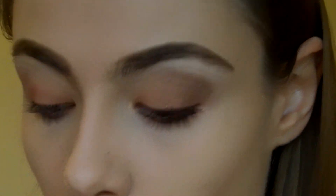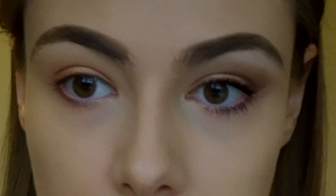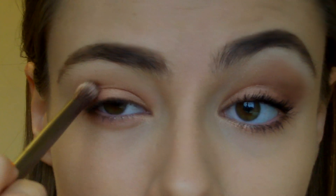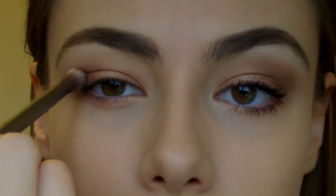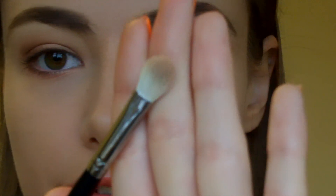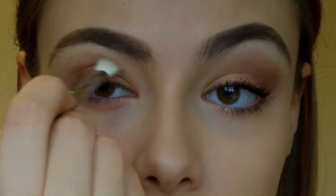Then we're going to go in with the Urban Decay Crease Brush — this is the Good Karma Crease Brush, which is smaller and a bit more firm. It's really good, I am loving this at the moment. I'm going to take that darkest colour and place it in the outer corner and blend it out. Once I've placed it, I'm going to take a fluffier brush — the Coastal Scents one again — and just blend that out. Don't worry if it blends out to not much, because you can always go back in with more colour.